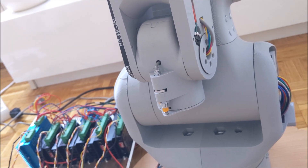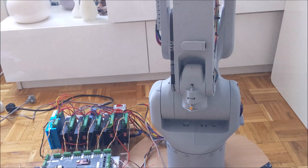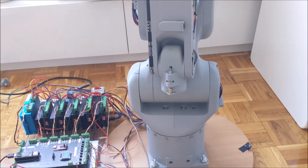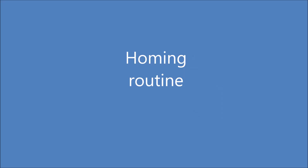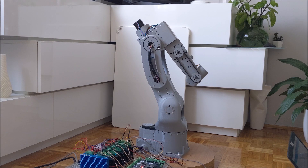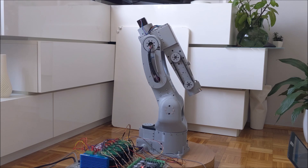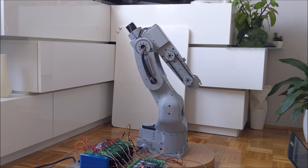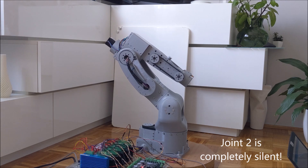Later in the video you'll see the homing routine for the arm and MATLAB code that simulates and controls the whole arm. So yeah, stick around — you'll see a different angle too.